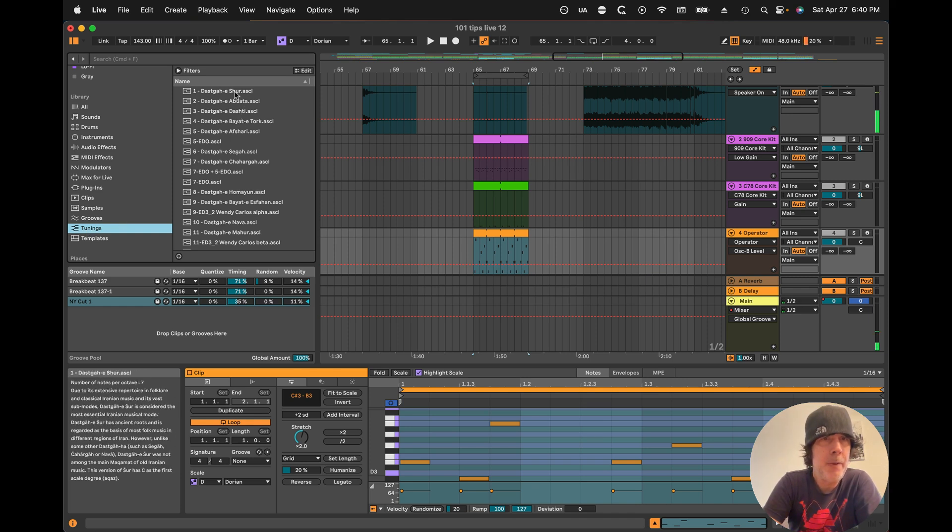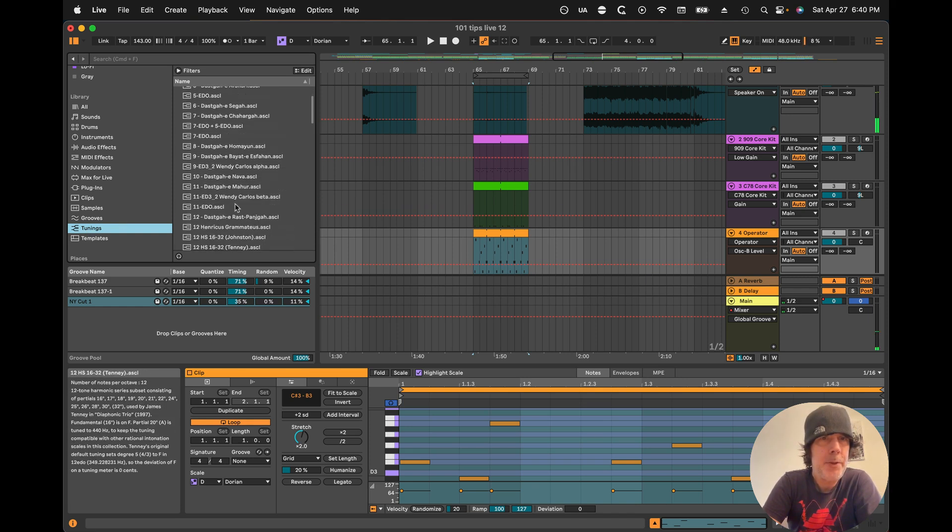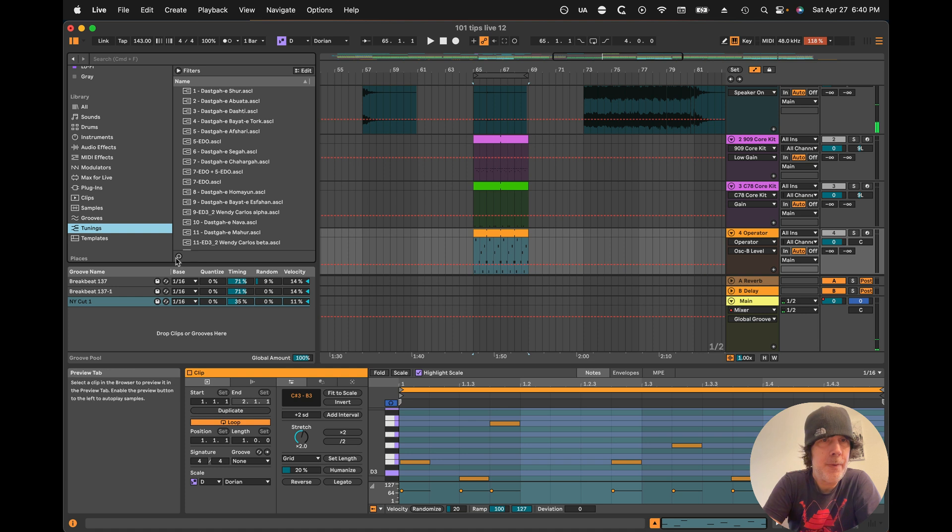Tuning is new. This gives you loads of different tuning variations. These are not your standard 12 note per octave scales, so this has a lot of micro tuning.